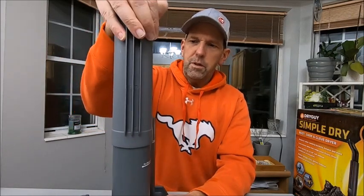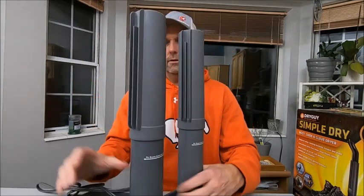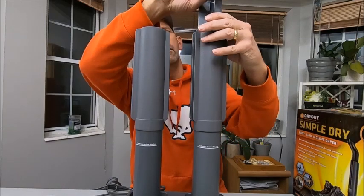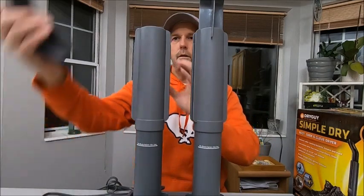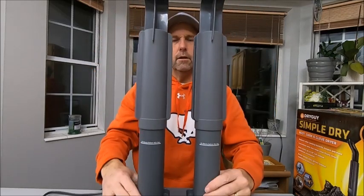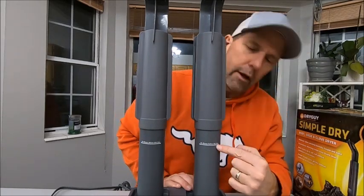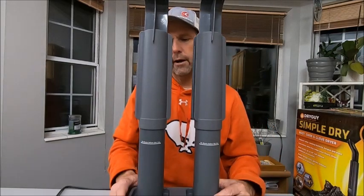Then you put this piece on and this piece on — that's what it looks like from the front — and then finally this last piece. You just plug it in, and your glove or boot slides on right here. It has a line on the unit that says not to let your boots go down farther than that, because it inhibits airflow and slows the drying time.